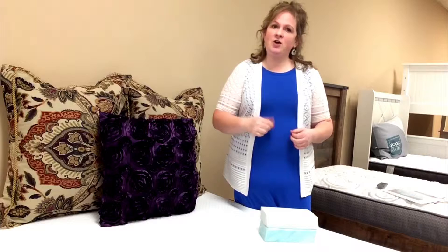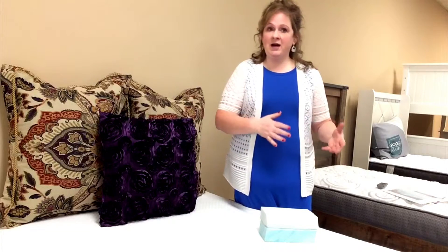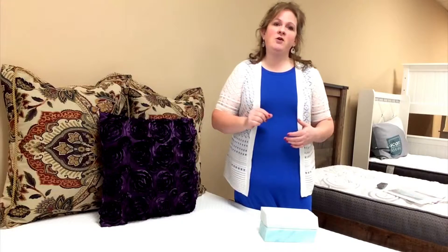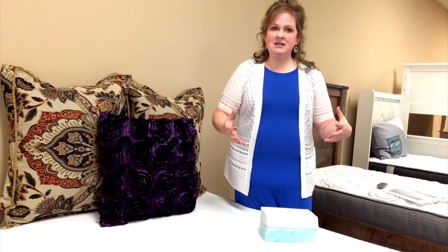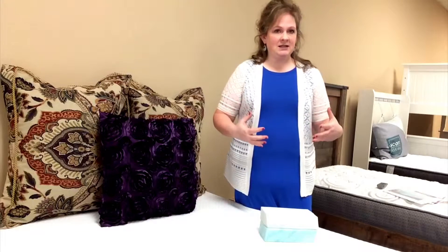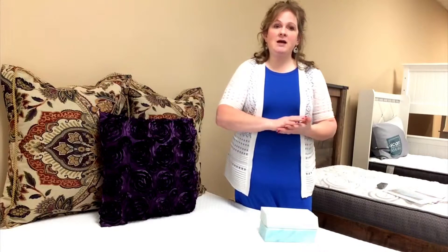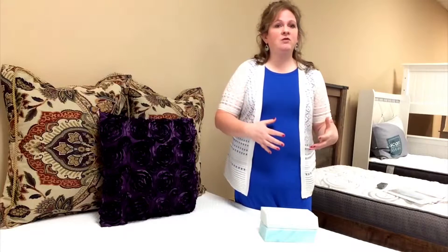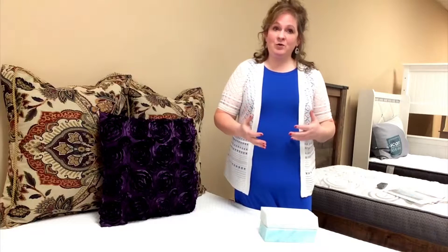Now, back to this mattress. It's called Serene Foam — a new kind of foam as opposed to traditional memory foam. This foam actually disperses the heat, which will help you get a cooler night's sleep. Traditional memory foam can be warm, even hot, to where you feel like you can't move, can't roll over — it just doesn't give you that cool night's sleep.